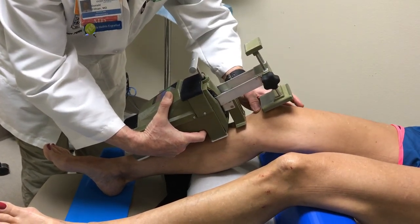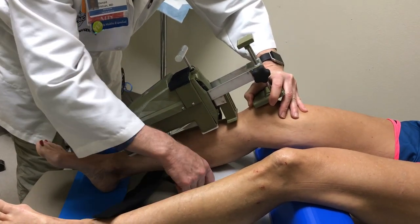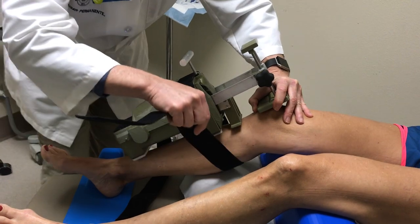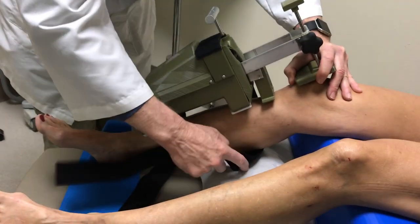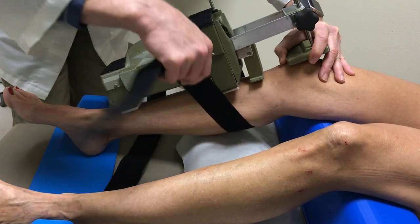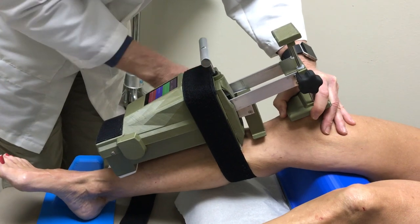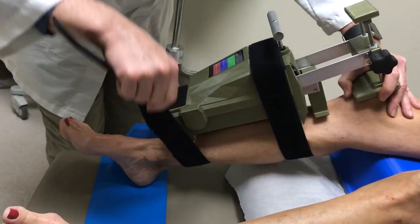Just measuring there to make sure that we're right at the inferior pole of the patella. Bring the strap through — make sure that it doesn't do that. Come straight back and straight up.